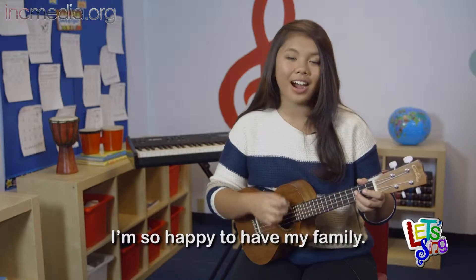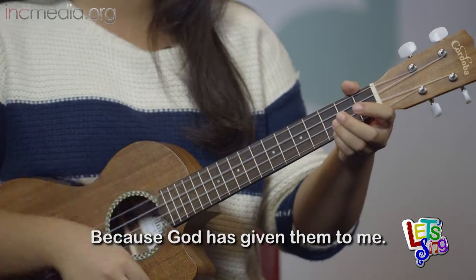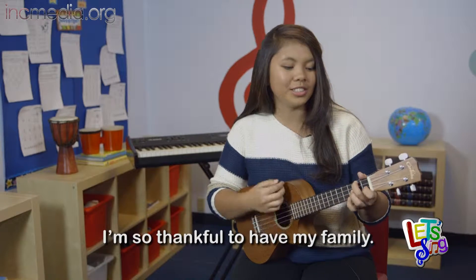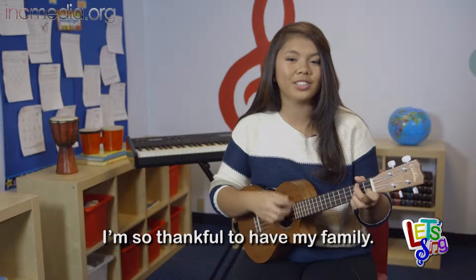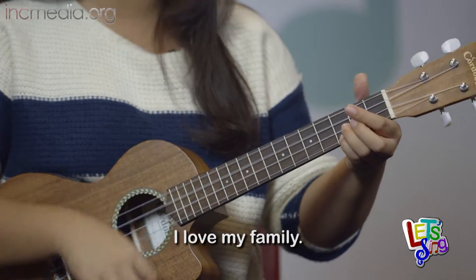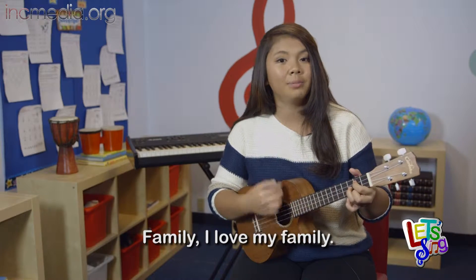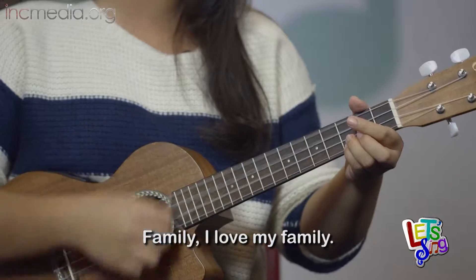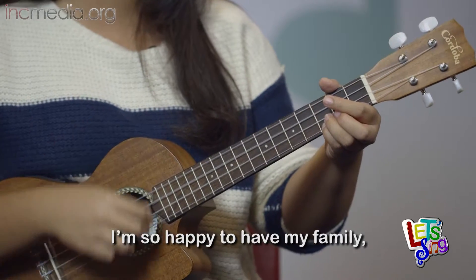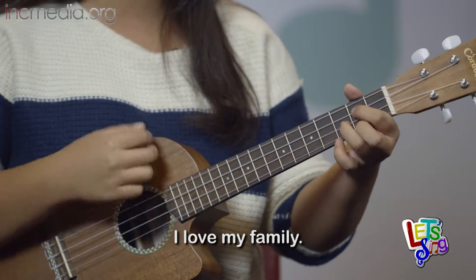So let's put it all together. I'm so happy to have my family. I'm so happy to have my family. Because God has given them to me. I love my family. I'm so thankful to have my family. They are always taking care of me. I love my family. I love my family. I'm so happy to have my family. I'm so happy to have my family. I love my family. Because God has given them to me. I love my family.